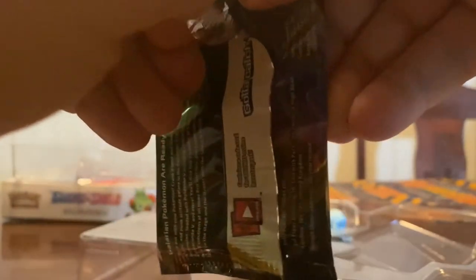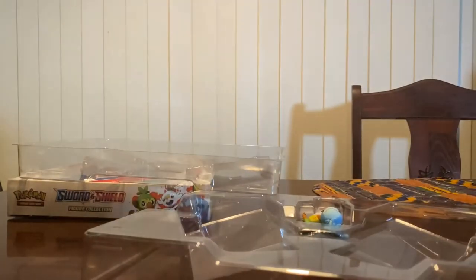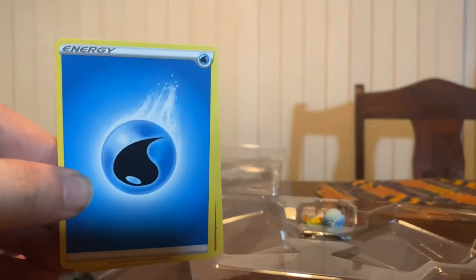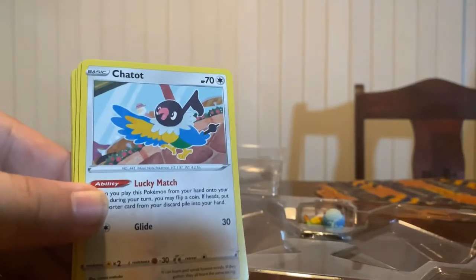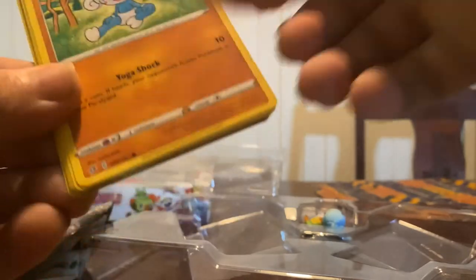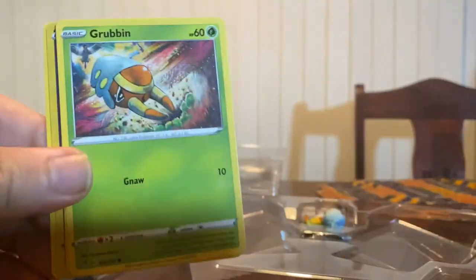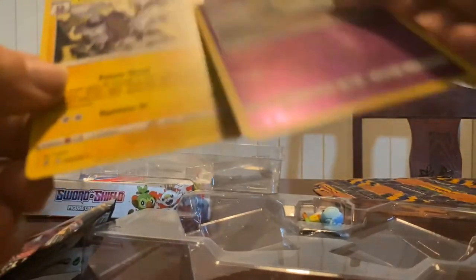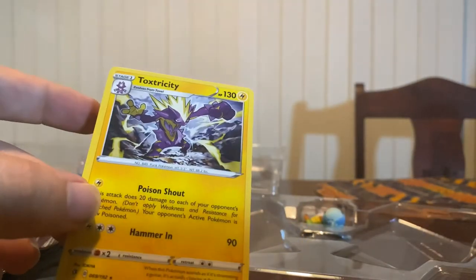Code card out. One, two, three, and four. Flip. Getting better each time. Blue Water Energy. Chatot, Charjabug, Skuntank, Manectite, Stunky, Grubbin, Wingull, Natu, Sygna Suit - ooh, is that a reverse holo? Yep, reverse holo Sygna Suit. Cool. And Toxtricity - non-holo rare.